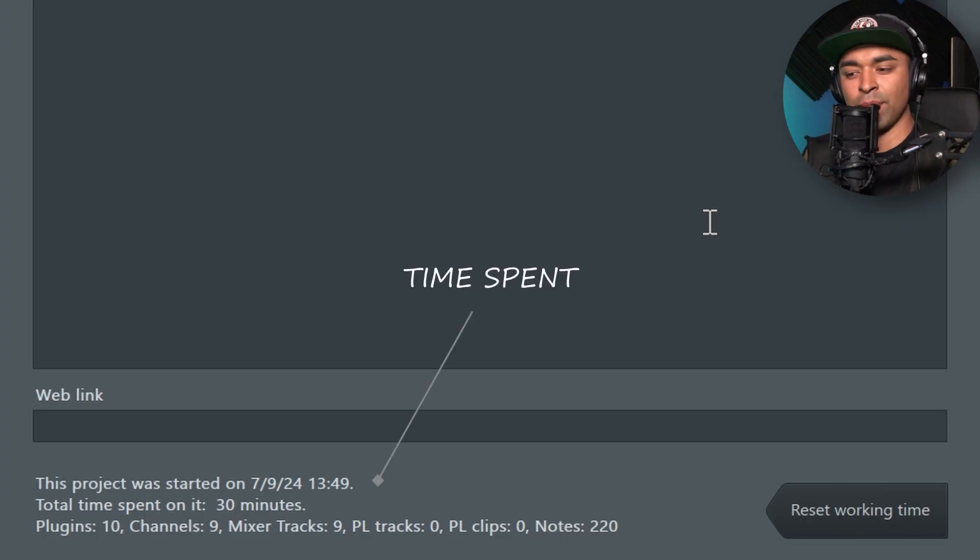As you guys can see, I finished this beat in exactly 30 minutes. Like I said, when you're making beats in the studio, just try to make a melody in like five minutes. If you're not catching the vibe of it, switch it up right away — don't try to keep fixing the same melody. It helps take the pressure off trying to make the most perfect melody right off the bat. If you guys enjoyed this video, comment below what kind of videos you'd want to see next. I'll catch you in the next video — peace.